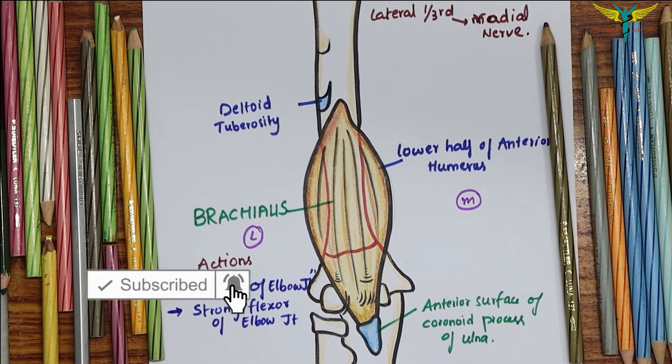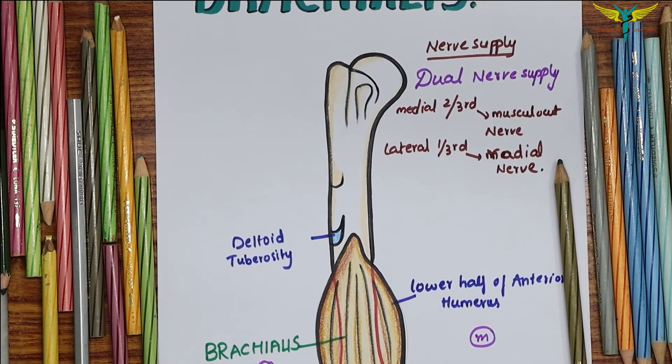So this is all about the brachialis. If you like this video, do subscribe to my channel and do look at some of my recent videos and playlists.